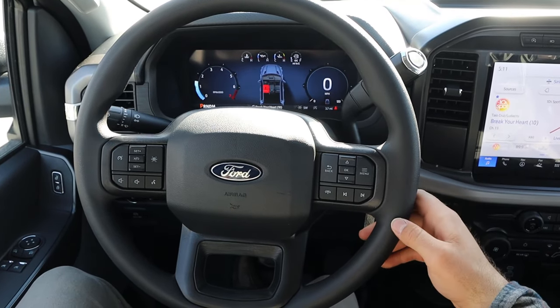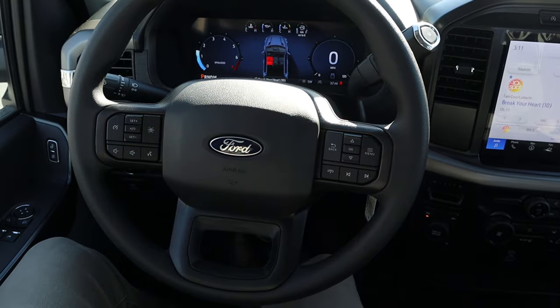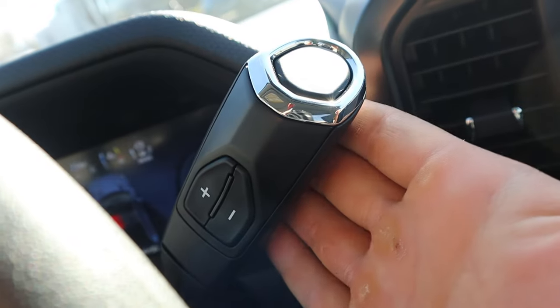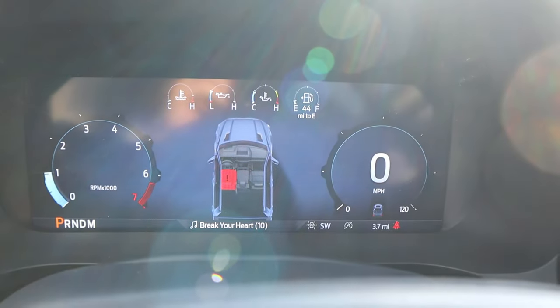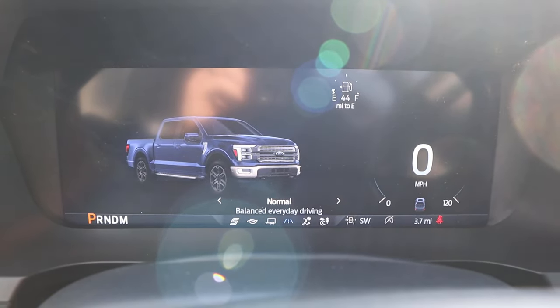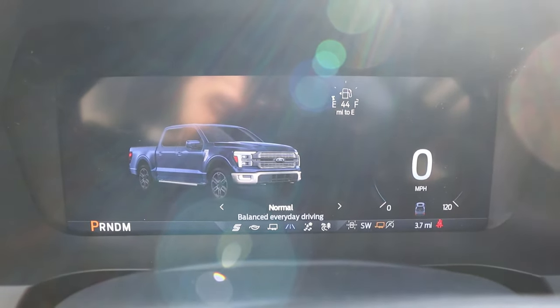Taking a look at the steering wheel, it's more basic with material use, but we do have practical controls — cruise control and volume controls. There's a traditional column shifter with a manual mode, and even the single cab gets a digital gauge cluster. Ford is all in on digital. Got a bunch of different drive modes, with the most important one being tow/haul mode. Interestingly, it shows a four-door truck graphic even though this is a two-door.